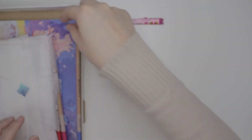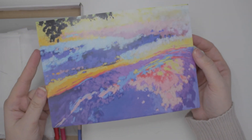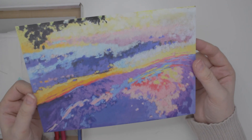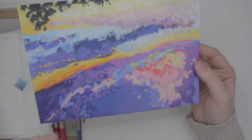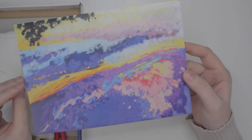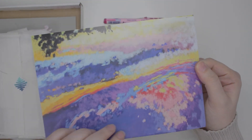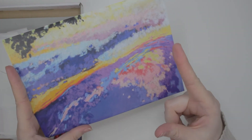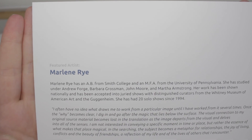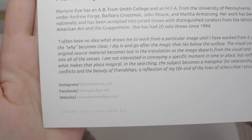Let's check out the featured artist. Very pretty abstract picture. It reminds me of sunset and water — sort of like the sunset reflecting onto the water, maybe ocean waves. It's very pretty. They're very good with color; I'm not very good with color, that's something I need to work on. The featured artist is Marlene Rye and here is her Instagram, Facebook, and website in case you guys want to check her out.